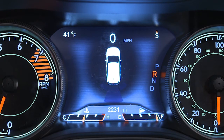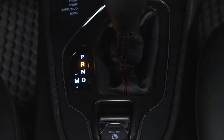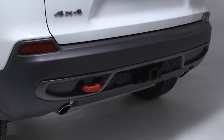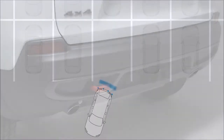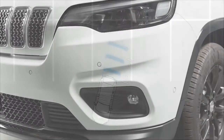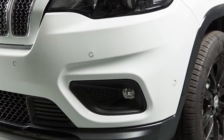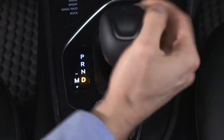If equipped, the ParkSense Park Assist system activates any time you shift into the reverse position at speeds less than 7 miles per hour or 11 kilometers per hour. The system uses sensors located in the rear bumper to scan for obstacles behind you. Your vehicle may also be equipped with sensors in the front bumper, in which case this feature will activate when you shift into drive as well.